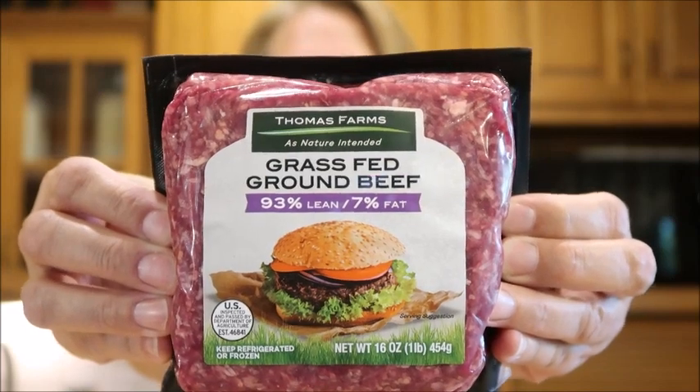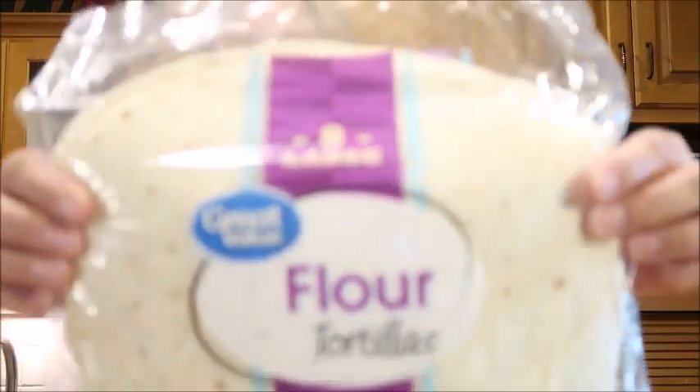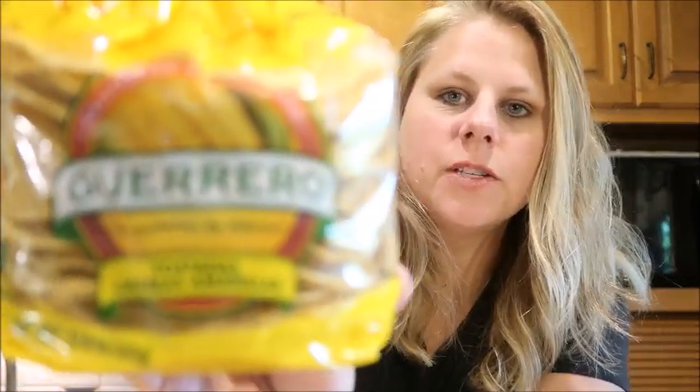I'm making a copycat recipe of the Taco Bell Crunch Wrap. Here's what you're going to need: I'm using grass-fed 93/7 beef, but you can use whatever you like. You need some flour tortillas — these are the large size. You also need some tostadas; these ones are from Walmart, they're very inexpensive.